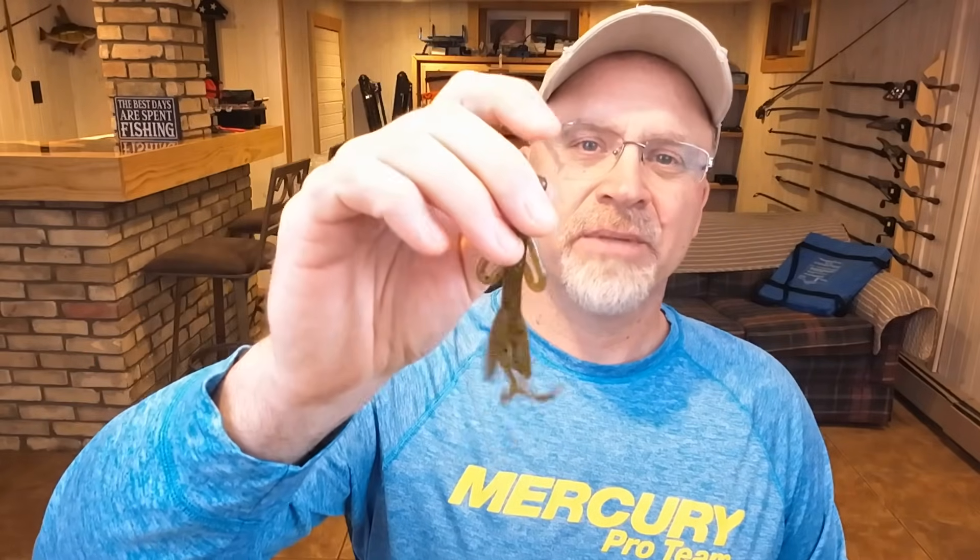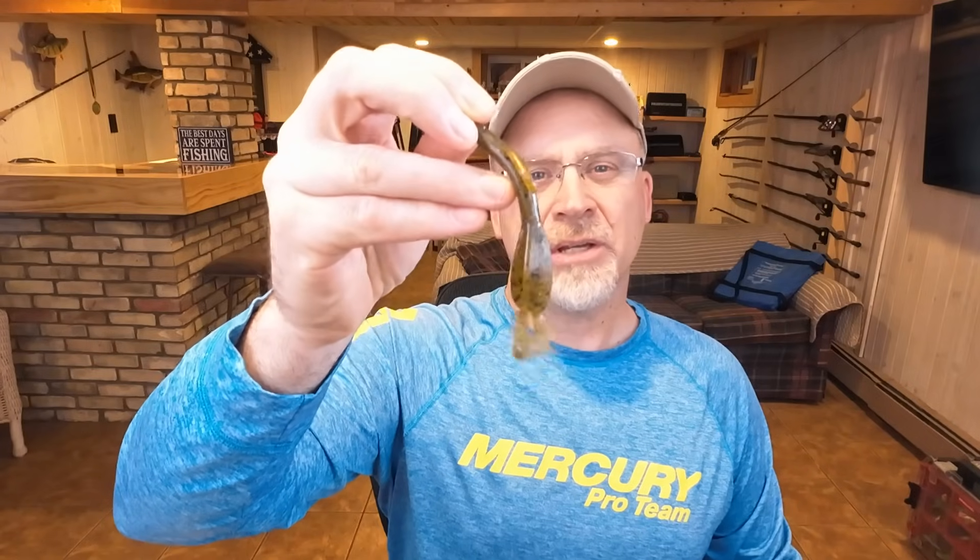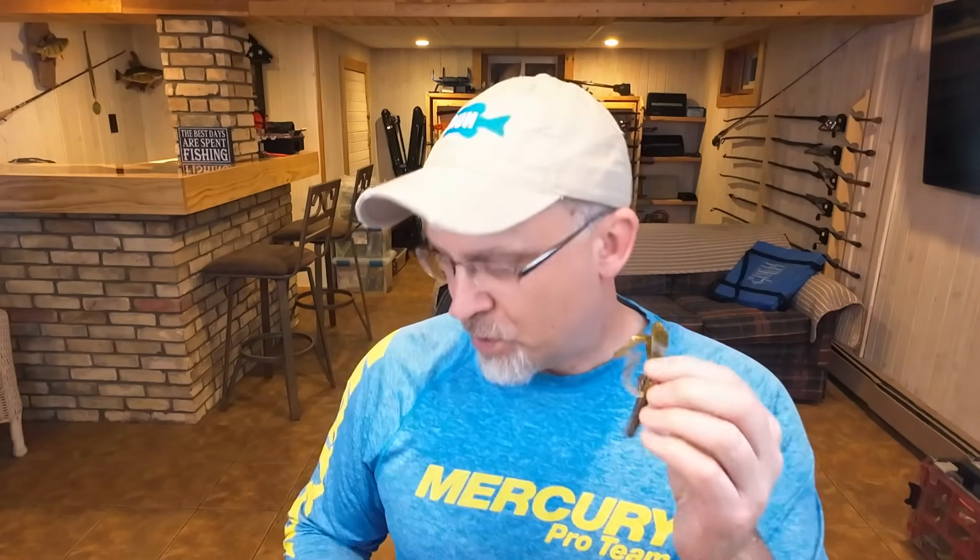So what I do — most people rig this thing standard Texas rig with a Texas rig weight on the end, maybe an EWG hook, and they pitch this thing. Well, I'm doing it a little bit differently. What I do is I Neko rig this Zoom Baby Brush Hog.